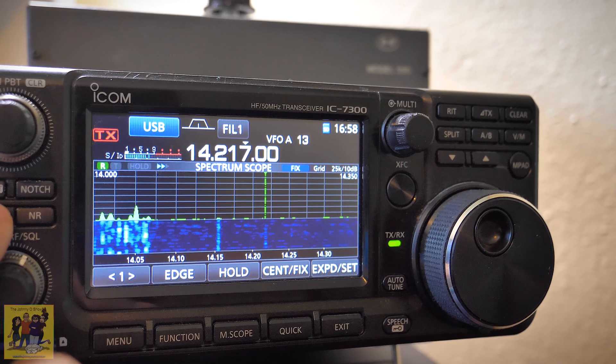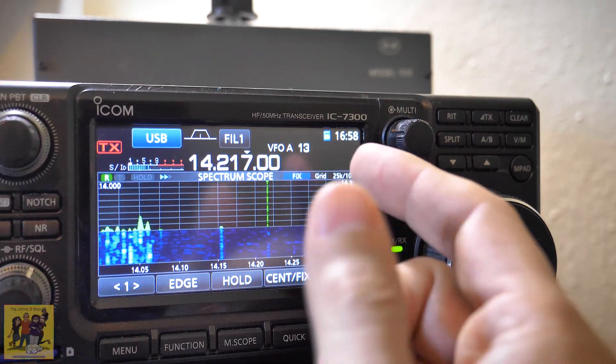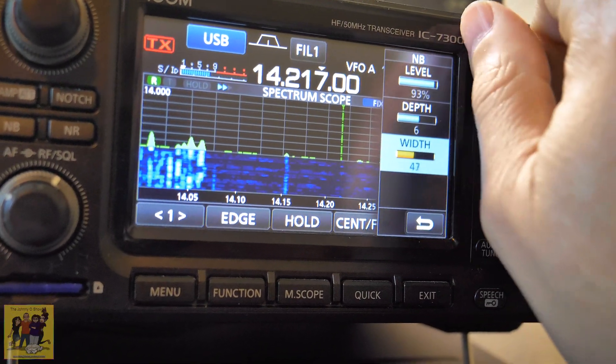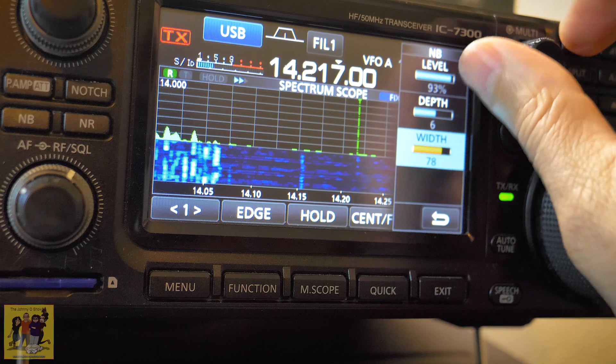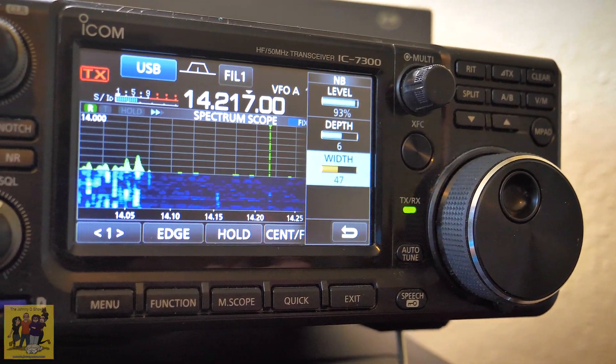The noise blanker is actually on the 7300 here. As you can see with this kind of noise it doesn't do anything. I've already gone through all the settings and it can't do anything about them. Let's go ahead and go to the Flex.